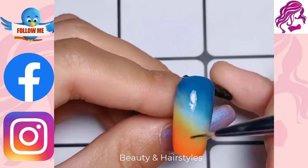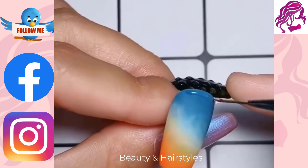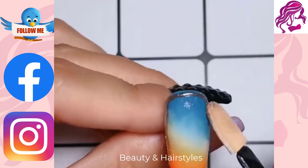If you enjoyed this video, make sure you click down below, subscribe to the channel, and hit the notification bell, or leave me a comment.